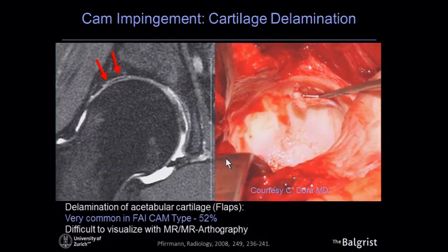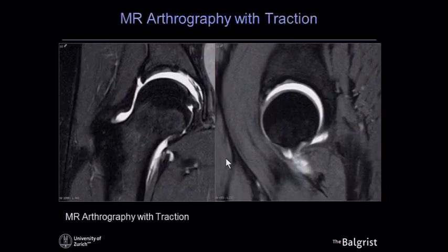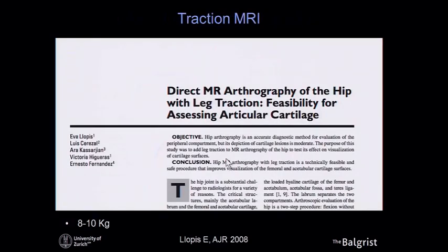To further improve cartilage imaging in the hip, one major problem is delamination of the acetabular cartilage, where the cartilage is pushed against the subchondral bone and the delamination is not visible. This led to the concept of traction imaging: by injecting contrast and opening the joint with traction, the contrast enters between the cartilage layers exactly where we want to see it, nicely delineating the cartilage surface.